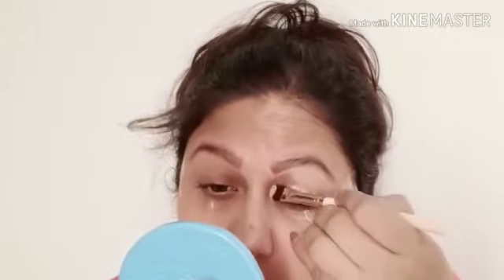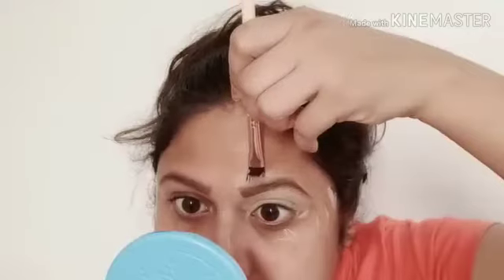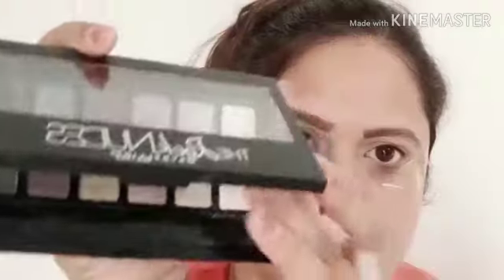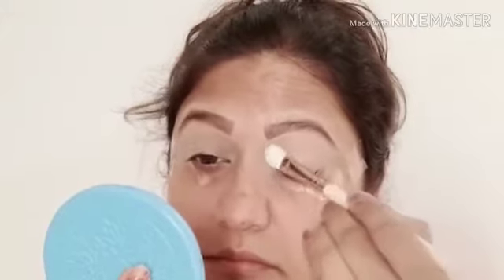Let's start with concealer. I am using an eye base — I strongly recommend using an eye base so that your eyeshadows do not turn dark or crease. I have always shared this. Some colors can look weird without a base, so this step ensures a standard, even color.